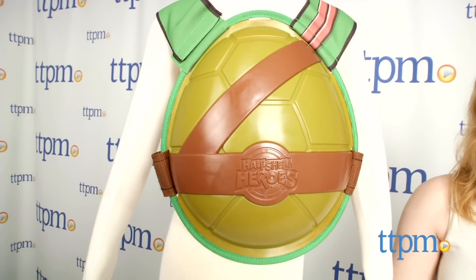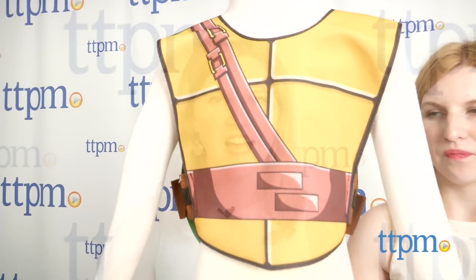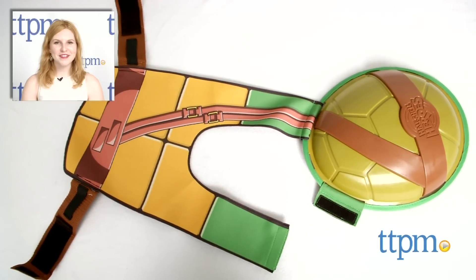The Nickelodeon Teenage Mutant Ninja Turtle Half Shell Heroes Training Shell is from Playmates Toys, and it's sized for kids ages 3 and up. For where to buy and current prices, find us at TTPM and subscribe to our YouTube channel for more great reviews every day.